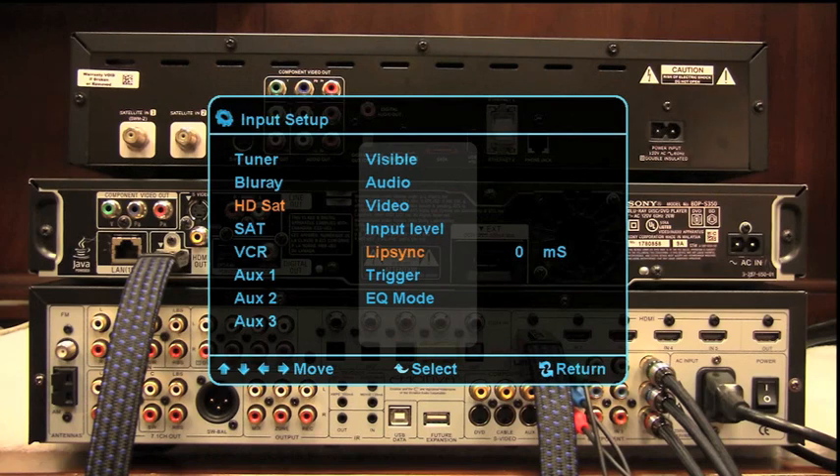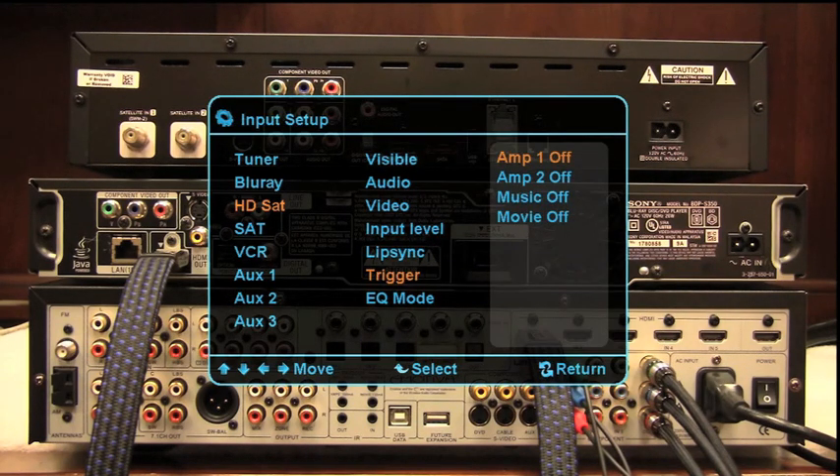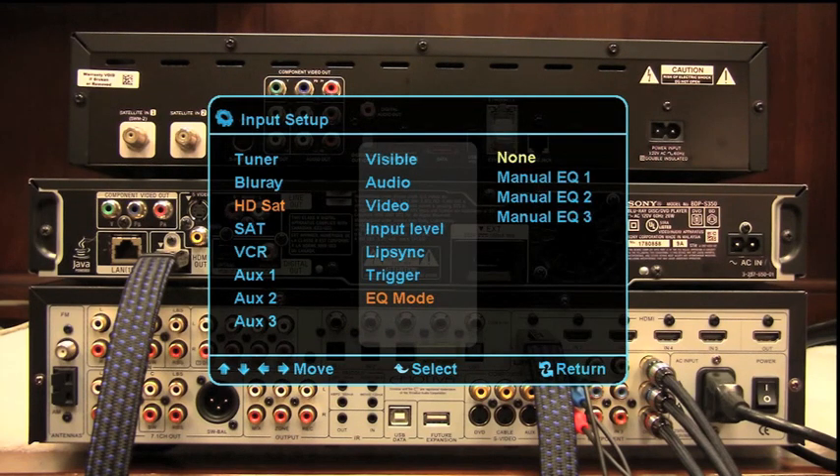Lip sync we'll leave at zero because this is a new satellite receiver that should be able to sync through the HDMI cable. Then the trigger we'll set amp 1 to on, and we'll connect that cable to our amplifier trigger in. We'll leave our EQ mode to none. So that input is set up as well — let's return out of there.